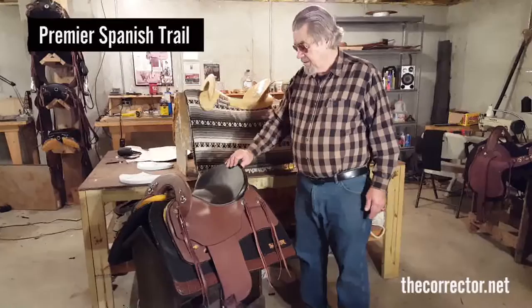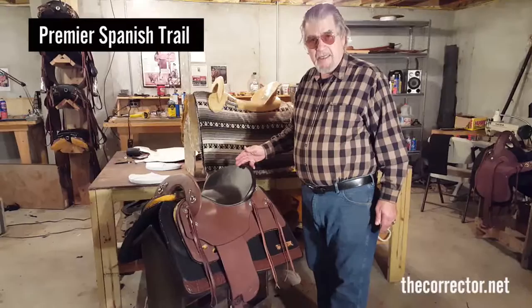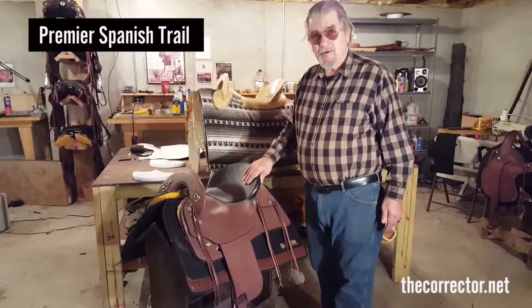This is something I built a long time ago, but not with these bars. The old Orthoplex Passo Pleasure saddle was nowhere near the comfort of this saddle, nor the close contact.